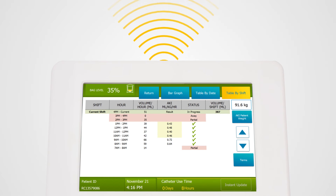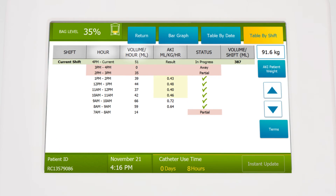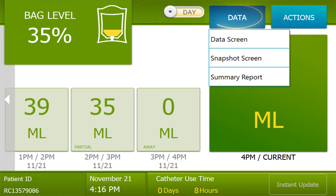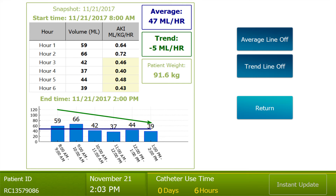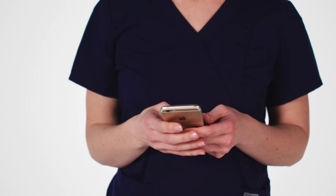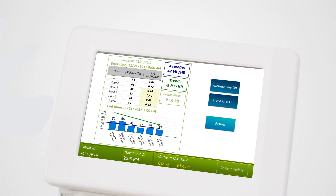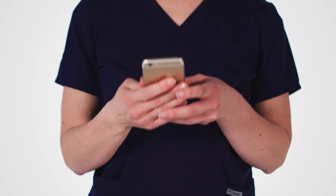Once Sensica UO data is transmitted directly to the EHR, the urine output information can be configured into various reports. There is one built-in report under the data button called the snapshot report. This report shows the past 6 hours of urinary output, updated every 15 minutes, with an average and a trend line. If your facility permits, this information is formatted so that you can frame it with a mobile phone camera and text it right to the doctor.